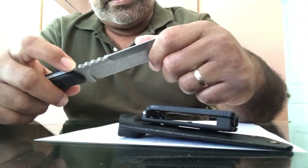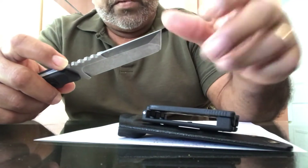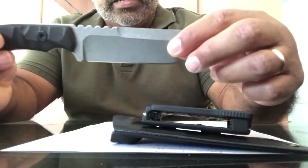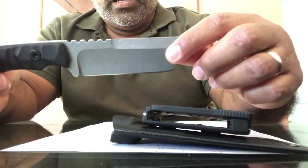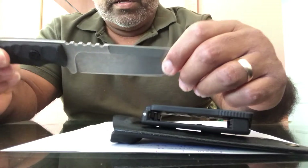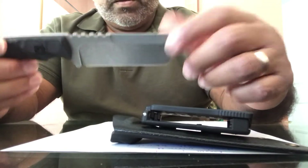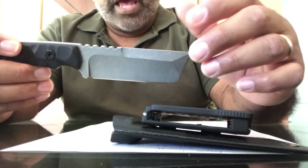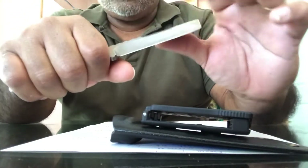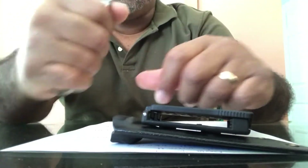It weighs 7 ounces, not heavy at all. For those of you that might want to ask, the blade thickness is 4.72 millimeters. The blade is made out of 420HC stainless steel with a stonewash finish.